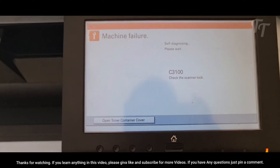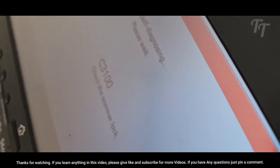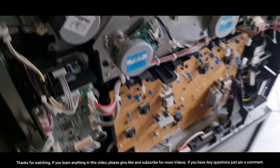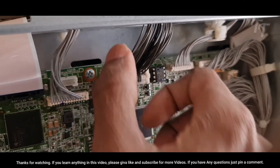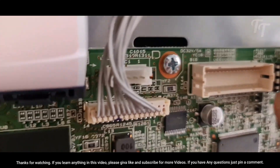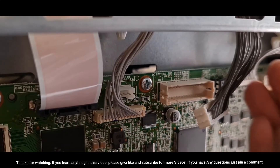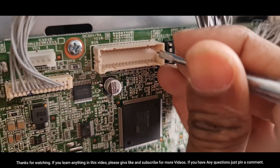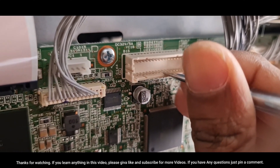Hello guys, welcome to TechnoTech YouTube channel. If you're experiencing the error C3100 in Kyocera Task Alpha printer, then this video is for you. We'll show you how to fix the error and get your printer printing again. By following our instructions, you'll be able to get your printer functioning correctly in no time. So, I'll show you how to fix it.